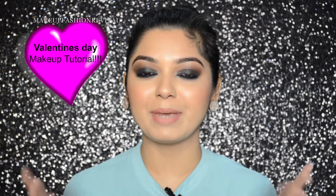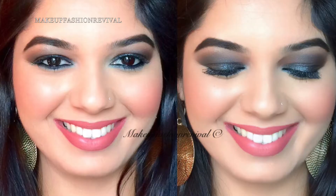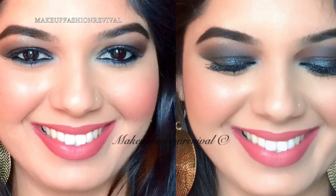Hi guys, it's Ankeeta here and welcome back to my channel. Today's video is a makeup tutorial based on this look, which is basically a glittery, shiny, black smokey eye. This is also the third and last addition to my Valentine's Day makeup tutorial series. Last year I created the same look using the Cinderfella eyeshadow from MAC, which is a mineralized eyeshadow — really sparkly and glittery. Using the same eyeshadow, I thought of recreating the look for this Valentine's Day as well. So to know how to get this look, please keep watching.